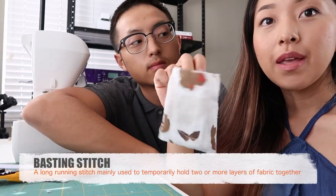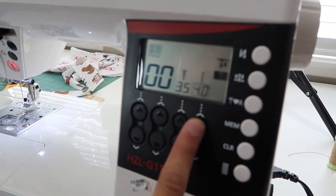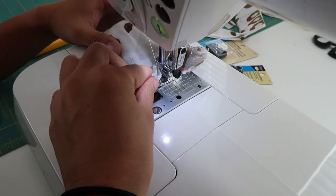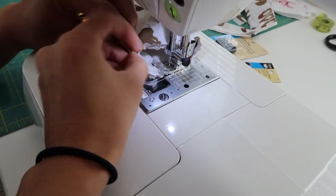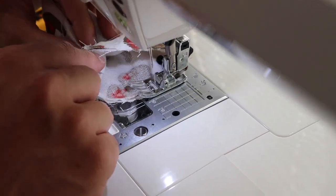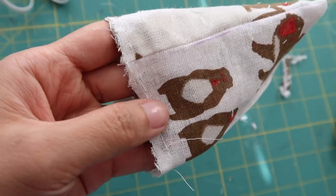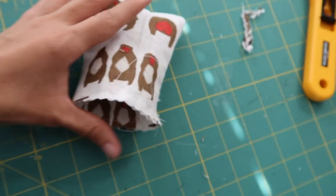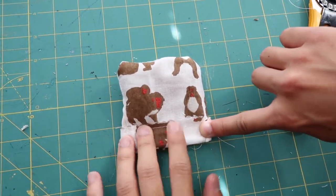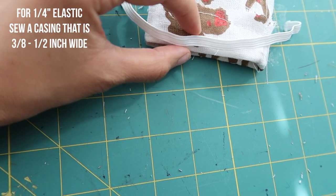The next technique Eric's going to learn is the basting stitch — it's just the longest stitch length on your machine, which on this machine is five. Sew a basting stitch along the edge to hold the two layers together. As you sew, rotate the bag so you don't sew over any folds and make sure the two layers stay stacked, because the bottom layer can shift — that's why it's important to pin or clip the fabric. After the basting stitch is sewn all the way around, fold the raw edges over to the wrong side of the bag. Use the elastic to measure how wide the casing needs to be — the quarter inch elastic means we sew three eighths of an inch from the fold.